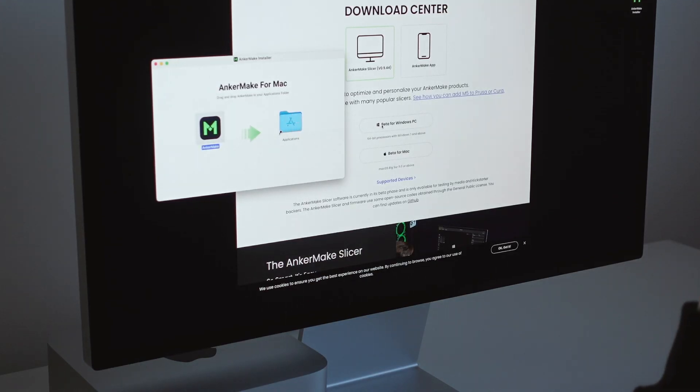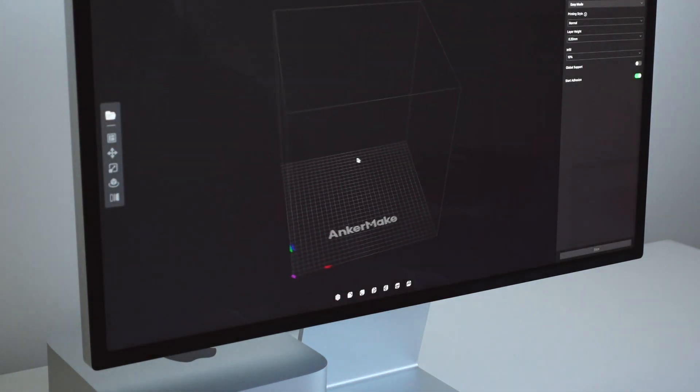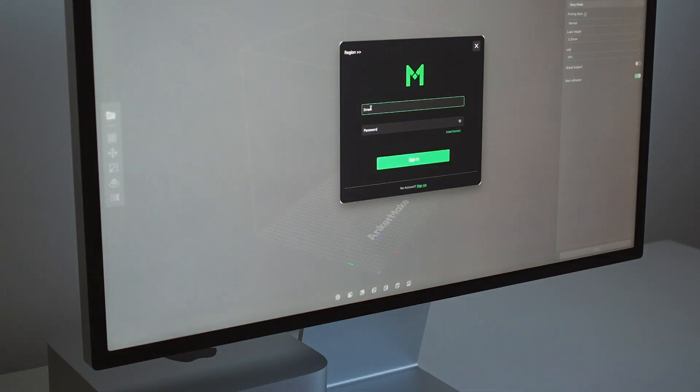Getting files ready for print is done on the computer using the Anchormake slicer. I found this to be really simple to use and stayed in the default settings labeled easy mode the entire time using this machine.